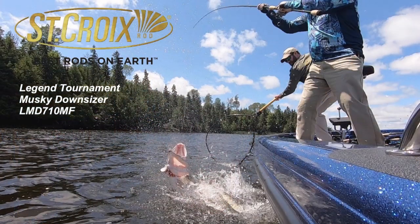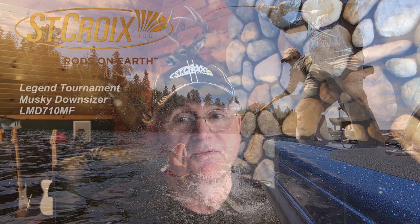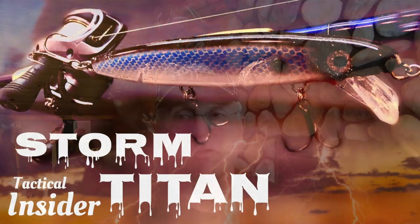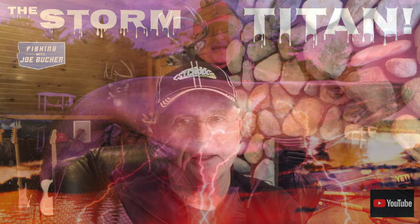The other Downsizer rod I use more than any other rod is the 7'10" Twitch Stick. If you fish five-inch, six-inch, seven-inch minnow baits or little jerkbaits and you don't have a 710 Twitch Stick, you're missing the boat. This rod is so dynamite for this style of fishing. I've caught monsters on it — including recently the Storm Titan, which was caught on a 710 Twitch Stick. It's so light and effortless to cast and work twitch baits. You twitch it — it's made for twitching.